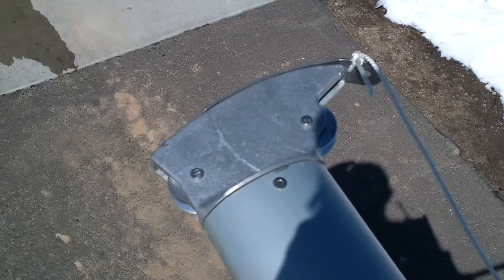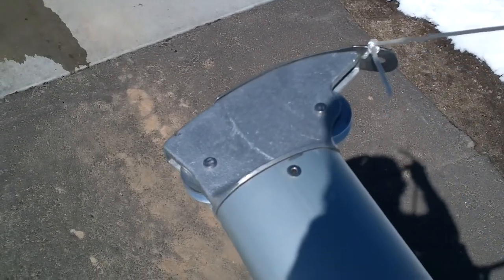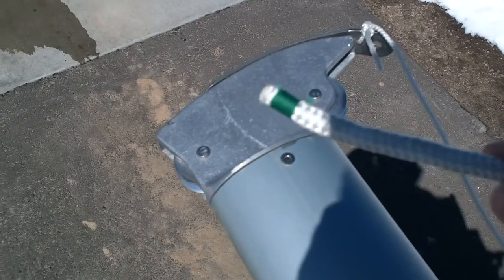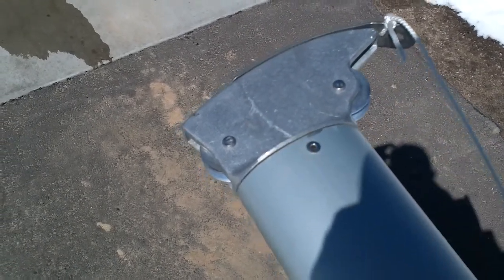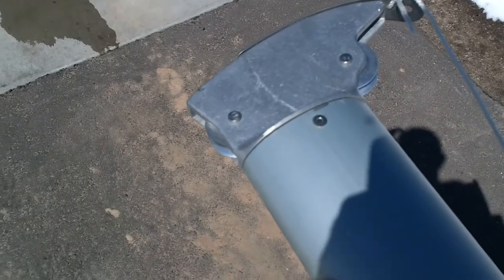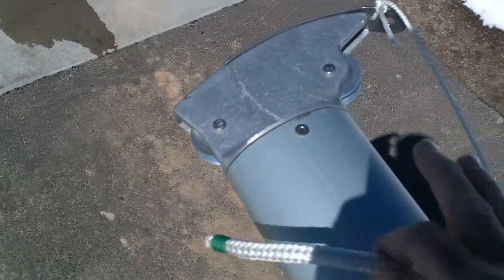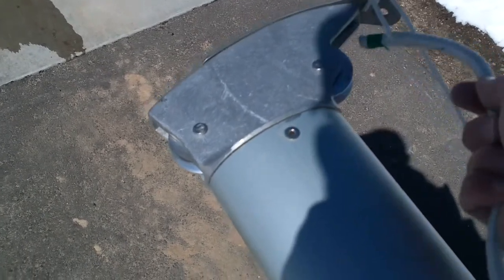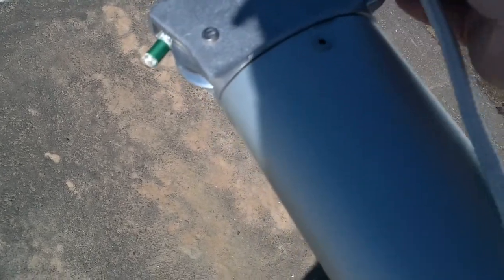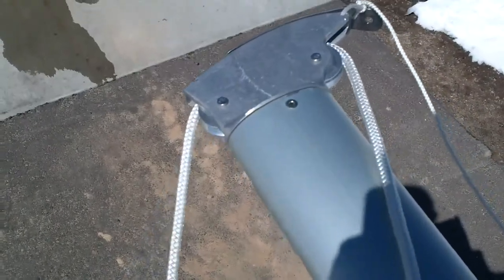So this is the mast head. I've got the topping lift already attached right here. This is the main halyard which I marked with green. The jib rides on the front of the mast and the main is raised on the back of the mast, so it goes from back to front. You've got to make sure you don't get that one confused, otherwise you have to pull your mast back down.